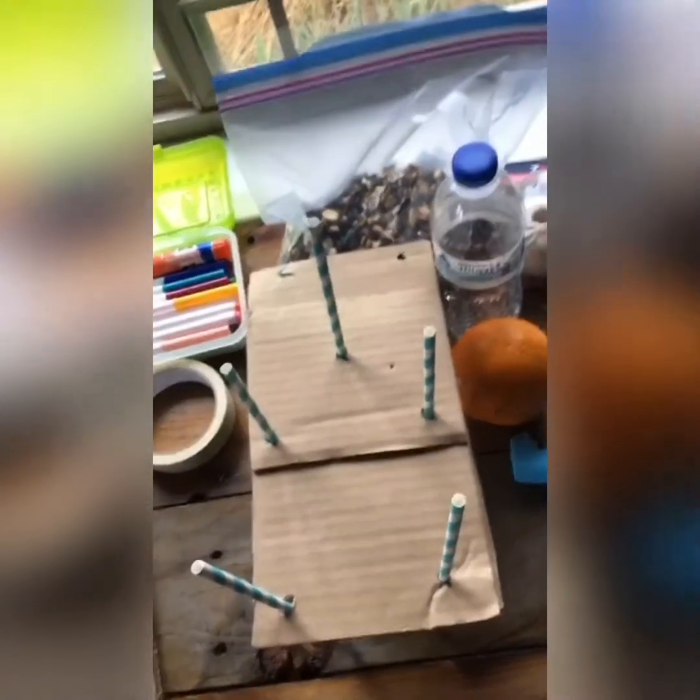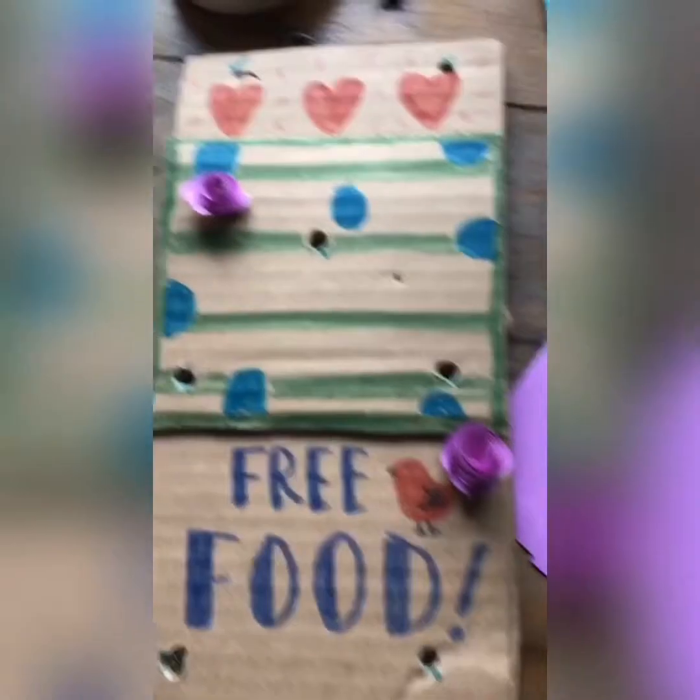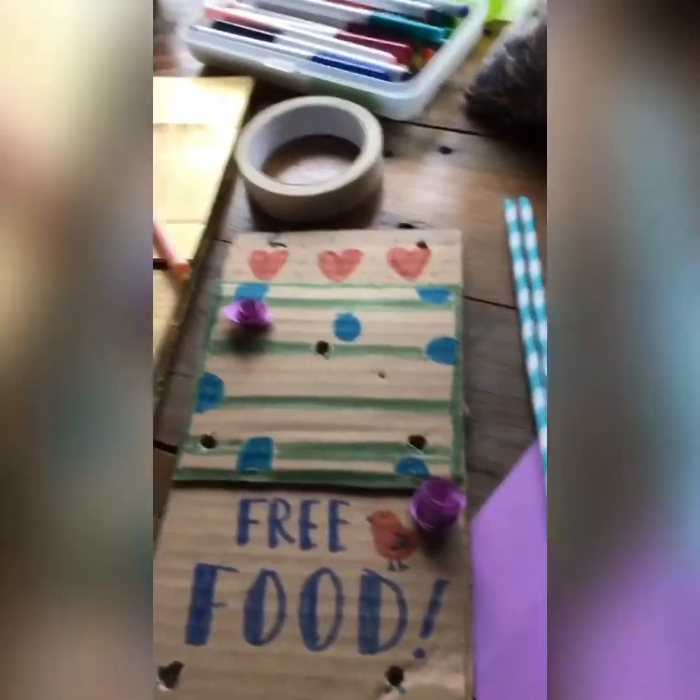This part is optional — remove the straws and decorate your bird feeder. You can make it say whatever you like and color it any color you like. I decorated mine a little bit; the back I'll just leave plain.